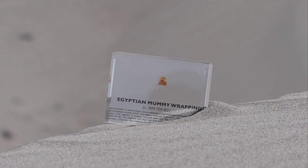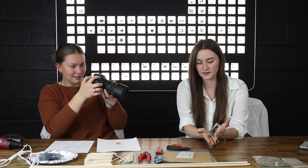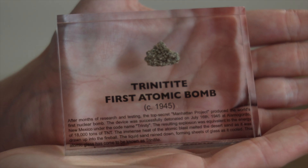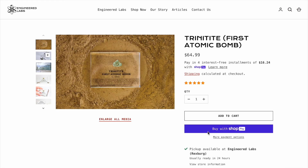One of the artifacts that is one of my personal favorites is the trinitite from the first atomic bomb, as you can see here. So as we talk about this today, you can go ahead and check out our website — we have these on there.